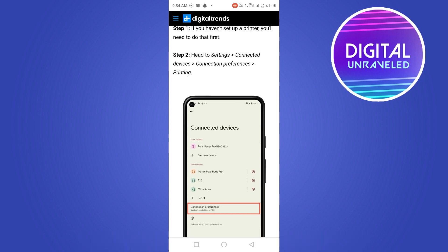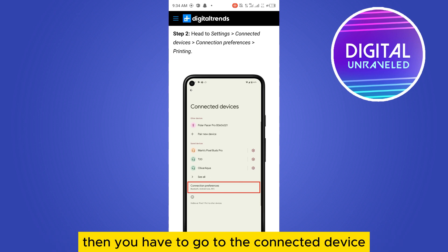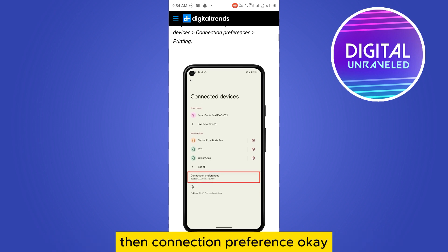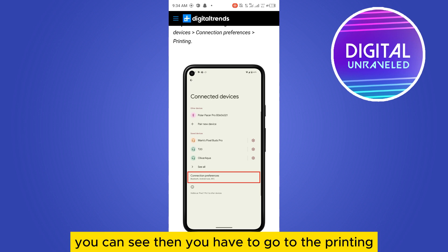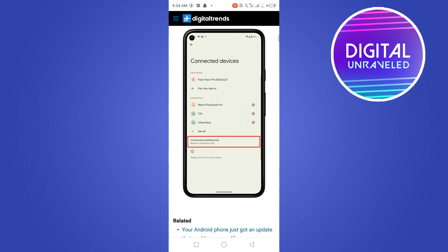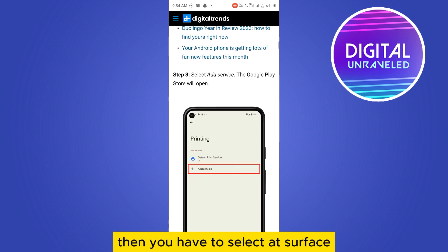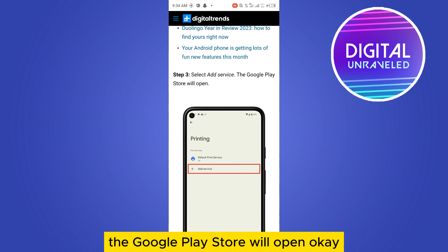The second step is to go to the Settings option, then go to Connected Devices, then Connection Preferences. You can see that option there. Then you have to go to Printing — you can see the option here.